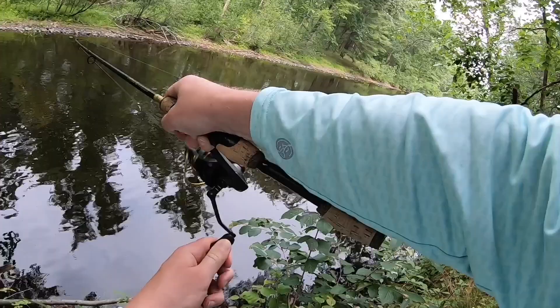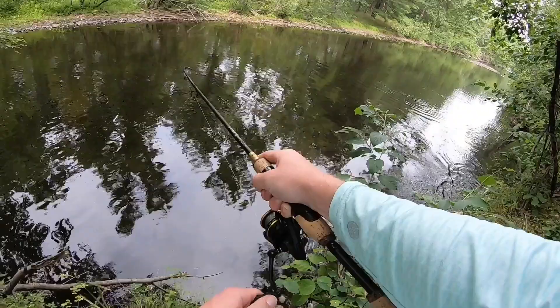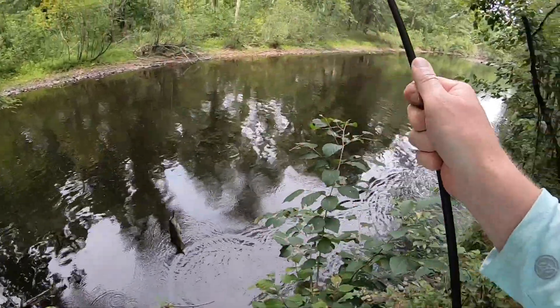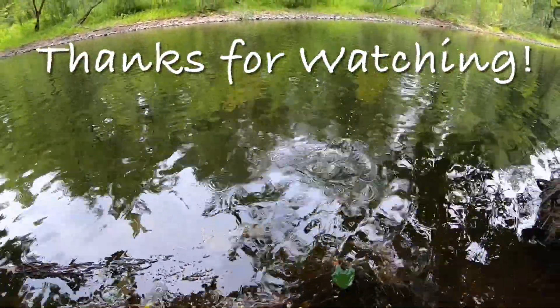There we go! All right, nice little smallie here, there he goes. Nice little one. Thank you.